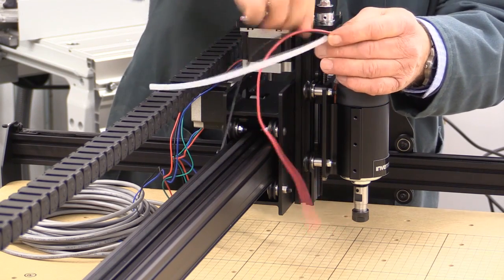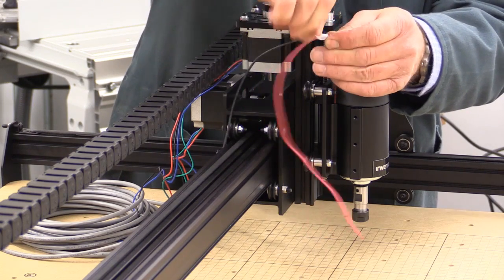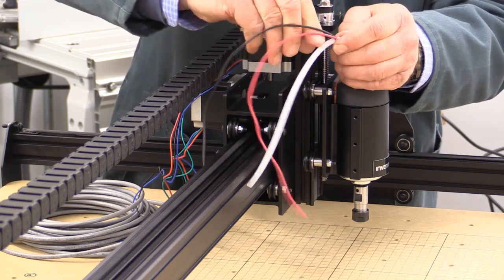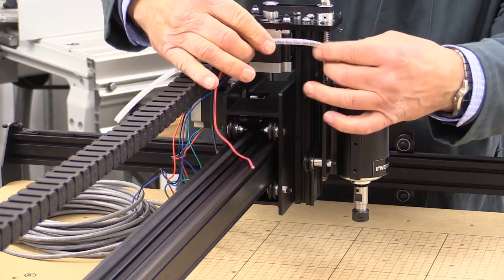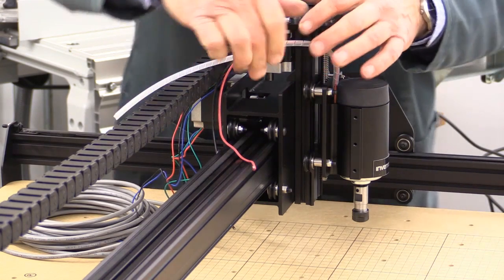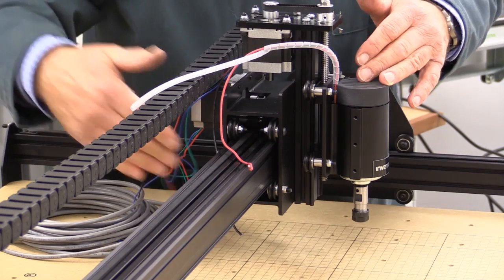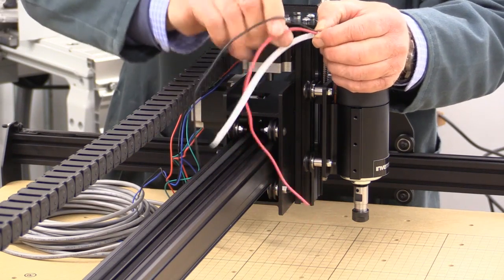When you get near the end, you'll cut it to length. This is slightly longer than it needs to be, but you can see what I'm doing. These will be the two wires that come from the motor and they'll go down behind the back here to the terminal block. I want them to look nice, so I thought this was a good thing to do.